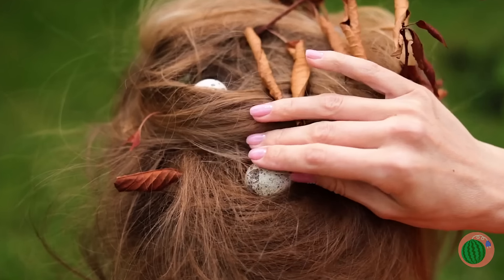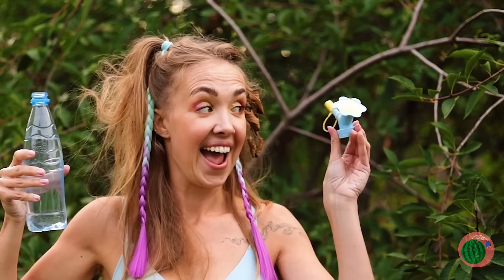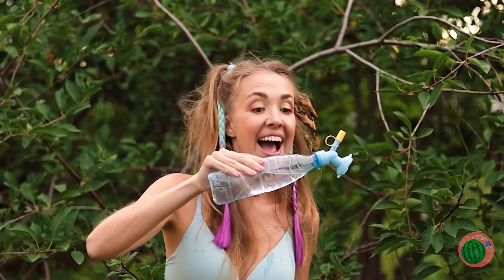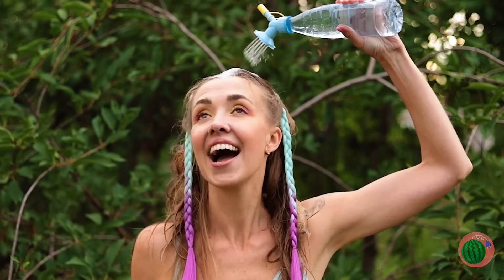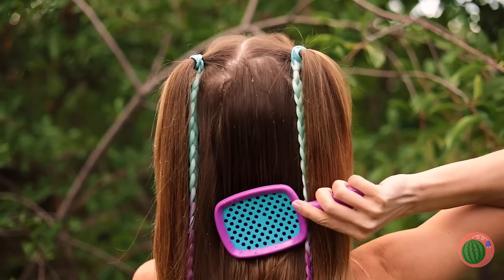Mother Nature sure is a hugger and she always loves to share. How about we wash that hair? All we need is some water and our handy-dandy shower head. First let's make sure it works. Now give your hair a good rinse. If only we had a shampoo bush — well, at least we can comb it out.